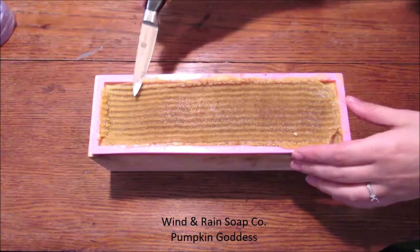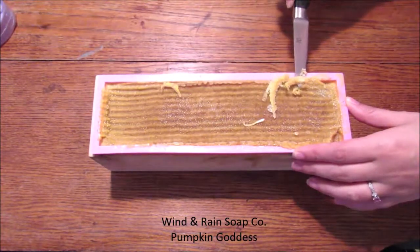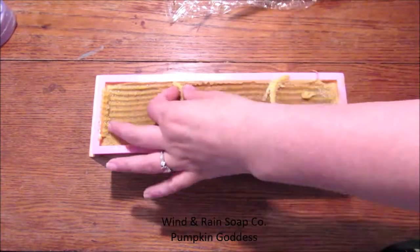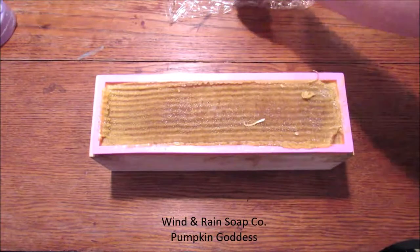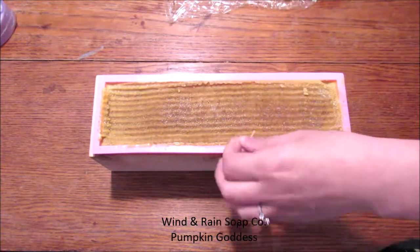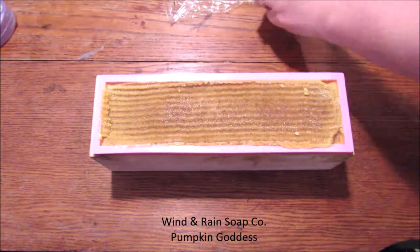Finally we made it to unmolding — actually it was more like 16 to 18 hours, not quite 24. But now it's time to unmold, my favorite part. At this time I'm just cleaning up the edges so that when I unmold it, I don't have uneven lines when I'm trying to trim the edges.